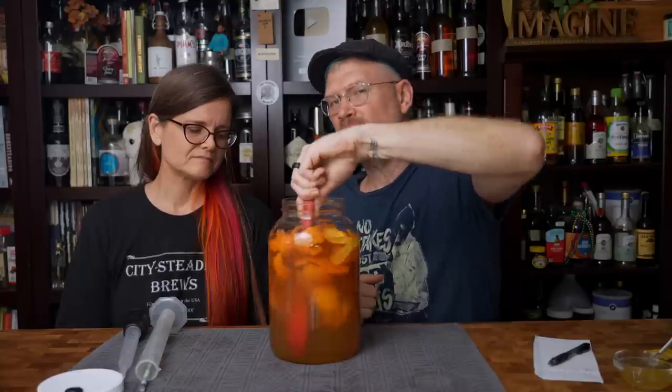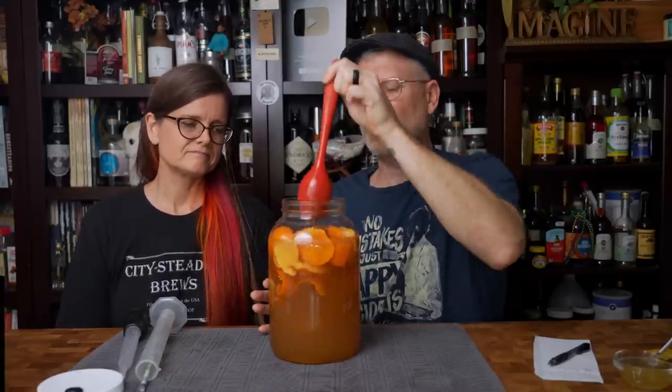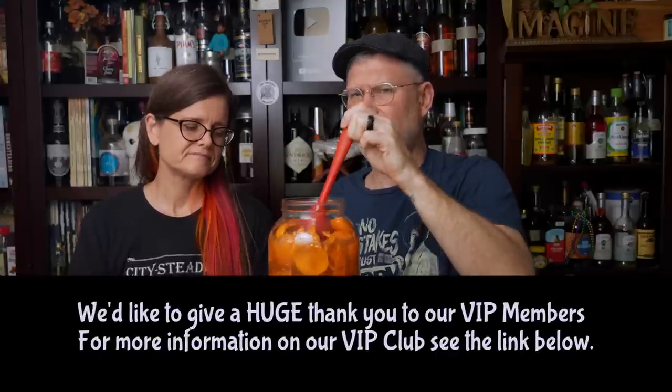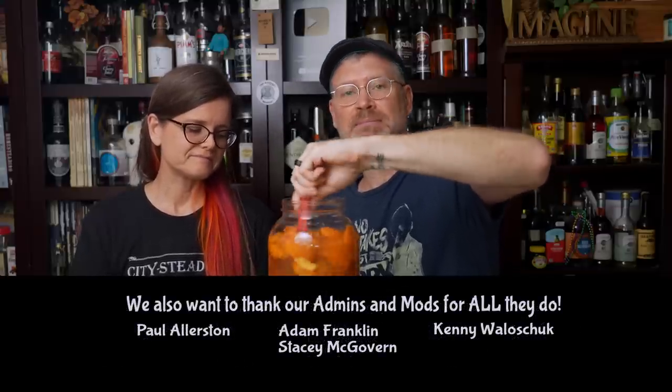The whole problem if I don't get all the honey off the bottom is I won't get an accurate original gravity — which isn't the end of the world, but it'll confuse you. If you checked it in a couple of days and it was higher, you might wonder what happened. The yeast will get to it; it just might take them a little bit longer.